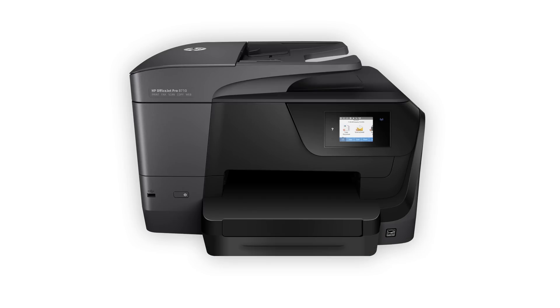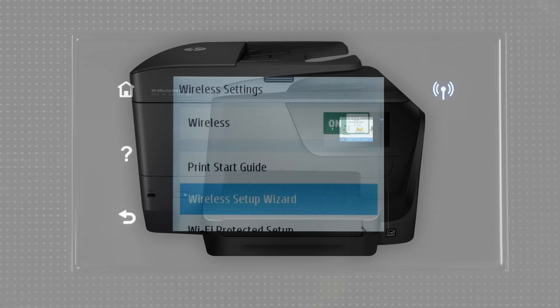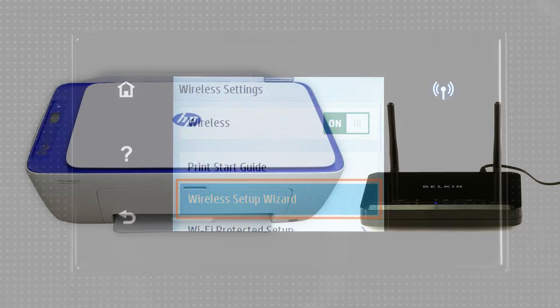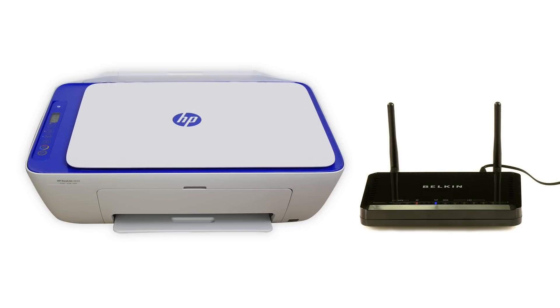Some older printers might not support Setup mode. For printers with an LCD or text display, use the Wireless Setup Wizard to connect your printer to the network. For printers with buttons only, connect using the WPS button on your router.